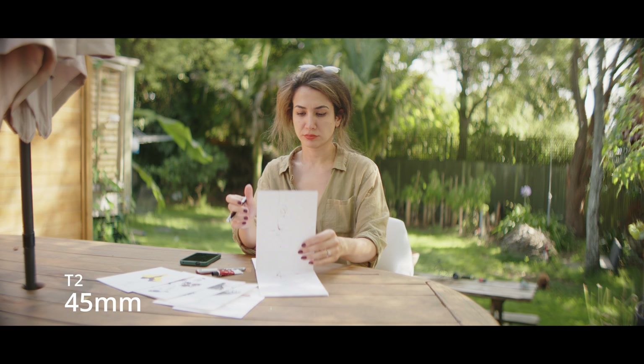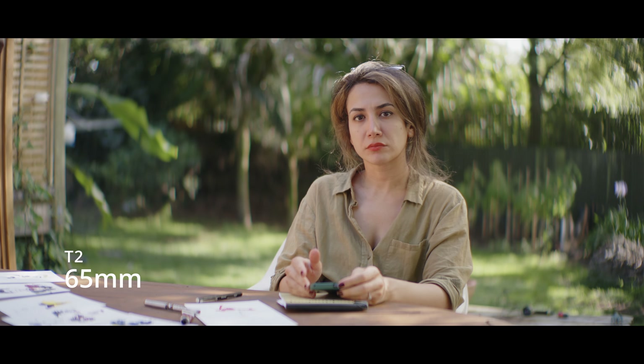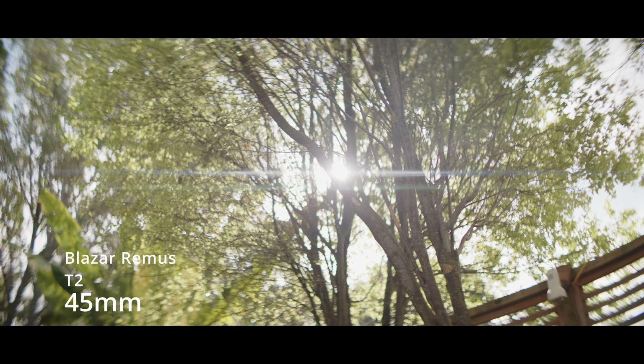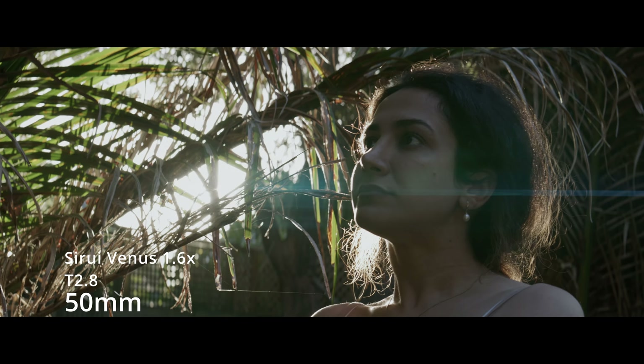Another winning feature of the Remus set is the constant squeeze factor, which means no weird aspect ratios or problems when your subject moves closer or further away from the lens. This has been a problem with many of the budget anamorphics so far, so having a constant squeeze is incredibly valuable. The anamorphic flares are pretty controlled and I like the look of them much more than the aggressive Surrey flaring — these definitely seem to have hit the sweet spot.